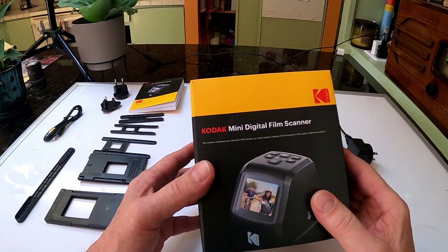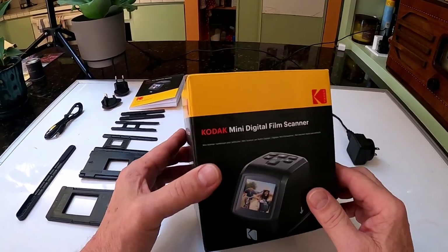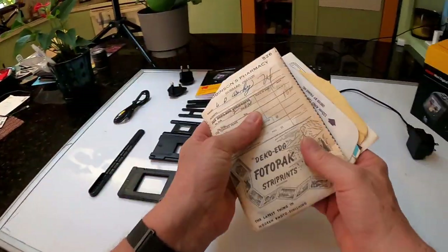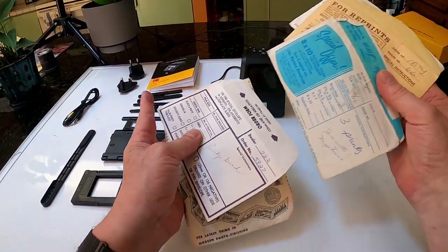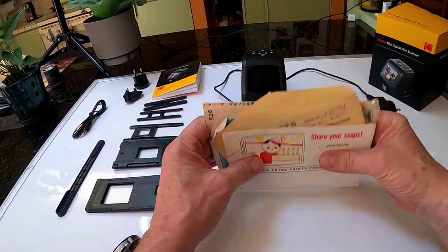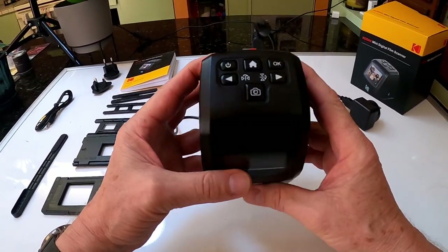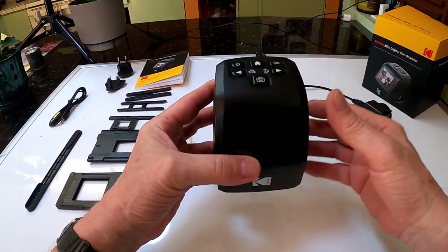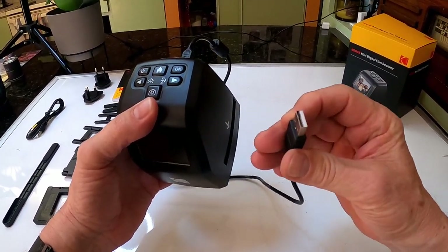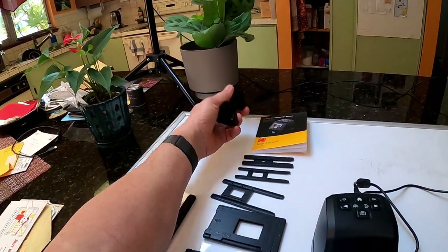Today we're going to be talking about this Kodak mini digital film scanner I got from Amazon — it works amazing. I had a bunch of old films given to me in these old-timey film envelopes from the 60s. I got this unit and I can't say enough, it's awesome. So simple — you can either plug it into the wall or plug it into your computer, which I often do. It comes with these international plugs.